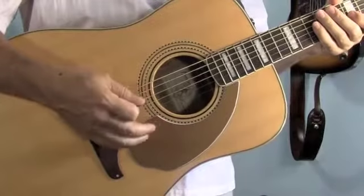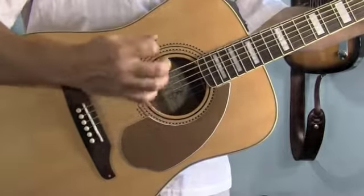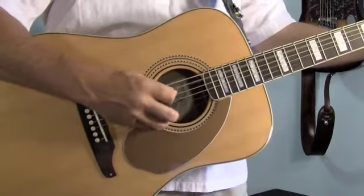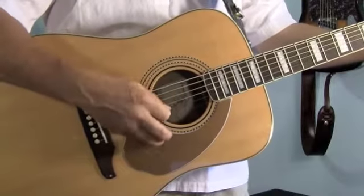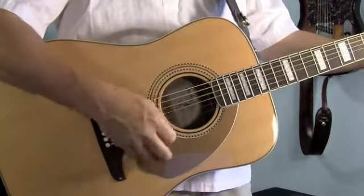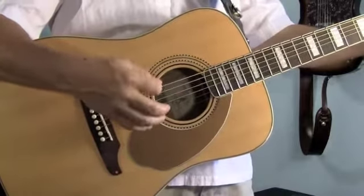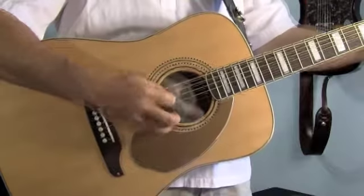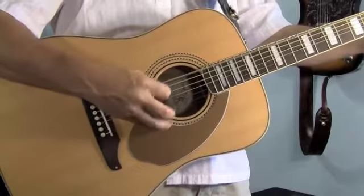The strumming pattern I like is sort of an alternating bass. In the case of the D chord, we're going to first pluck the 4th string and then the 5th string. 1 and 2 and 3 and 4. The actual rhythm is 1 and 2 and 3 and 4. Now when you shift chords, you're going to have to shift root notes. On the E7 it's going to be 6, 5, 6, 5. And on the A7 chord it's going to be the 5th string, 6th string, 5th string. And back to the D.